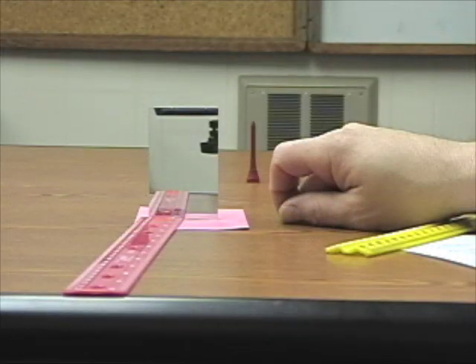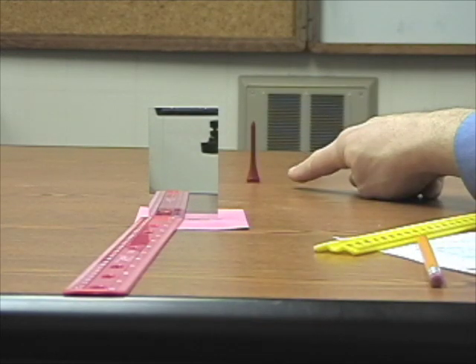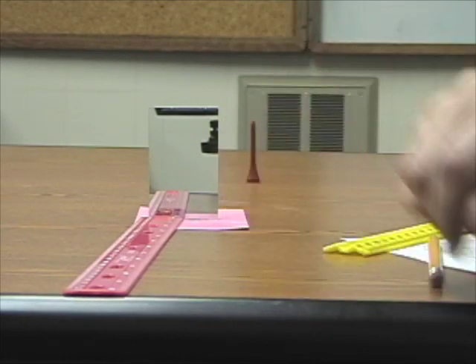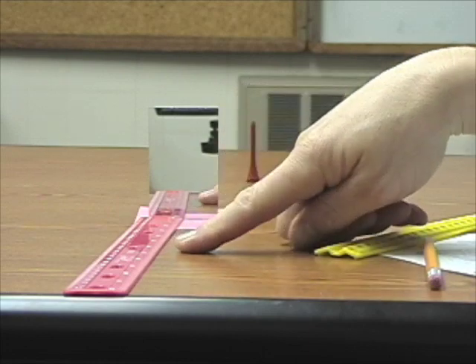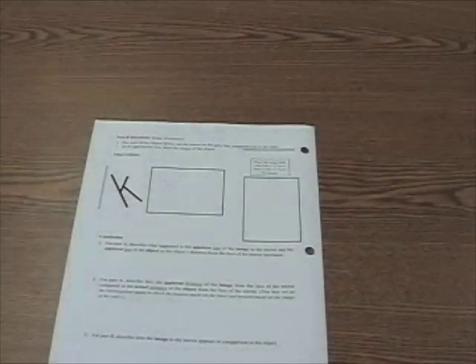What we want to show children is that objects in mirrors do not get smaller. They just appear to get smaller because the object looks like it's 30 centimeters behind the mirror. If we actually put the object behind the mirror by 30 centimeters, we'll see that the object size appears to be the same size as the image size in the mirror. The distance also remains the same — 15 centimeters in the mirror equals 15 centimeters in front of the mirror.